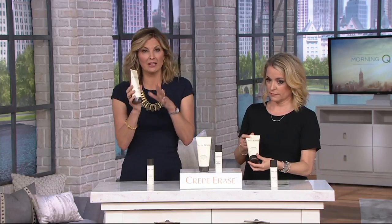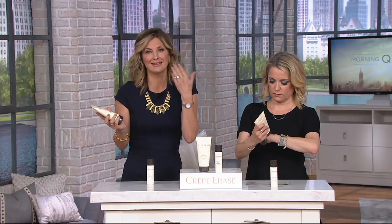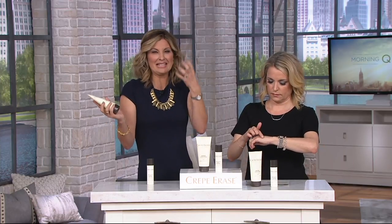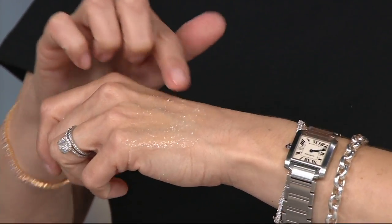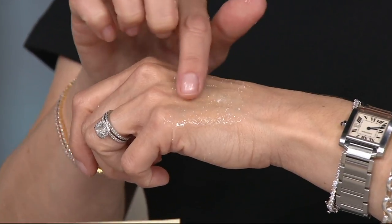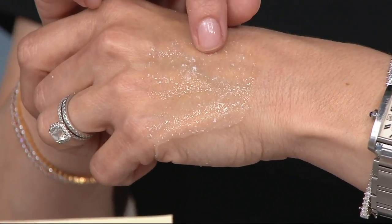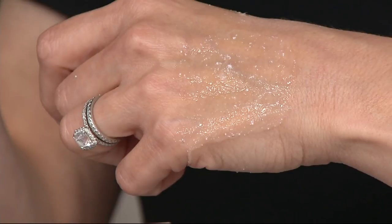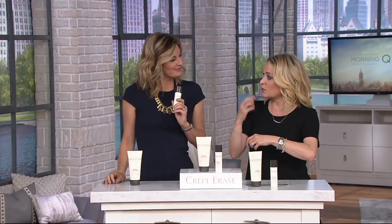Crepe Erase has been fantastic at making things easy. This is a two-step system. You start with the Refining Facial Scrub — a cleanser and an exfoliator. It sloughs away dead skin cells, getting rid of the filmy skin and bringing forward new skin. But it's very, very gentle — AHAs and gentle granulars, gentle enough to use every day. It has a light, clean scent. It's not greasy, sticky, or goopy. You can see those little dots — those are the exfoliators. It doesn't cause redness, it's truly skin-friendly. And that's your very first dose of True Firm Complex.